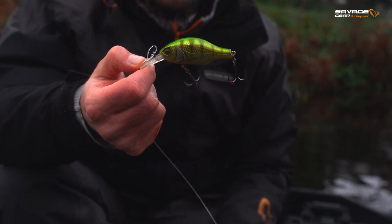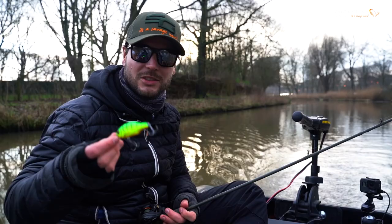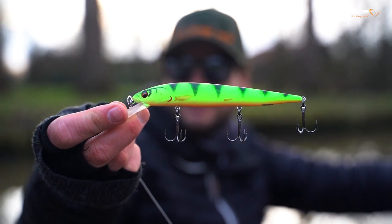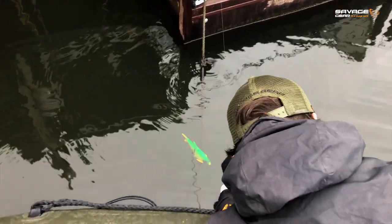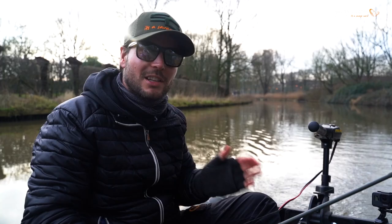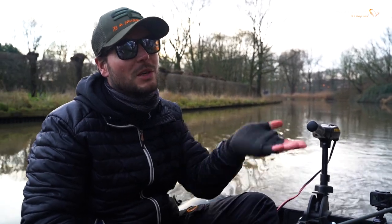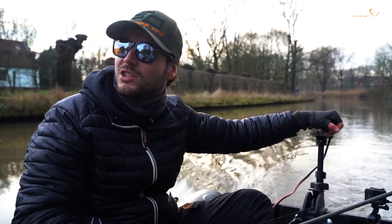In terms of crankbaits, I would use small floating crankbaits like these. This is the Gravity Crank, which we've been using quite successfully, but I'm also using the 3D Smelt. You want to use floating crankbaits because you're trolling in a water system with a lot of debris on the bottom — you get stuck obviously — and when you get stuck you don't want your lures to sink down as well. Floating lures will come up, making it easier to untangle whatever is stuck.